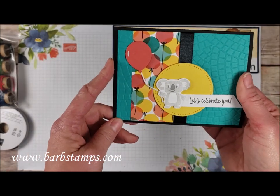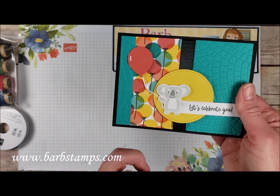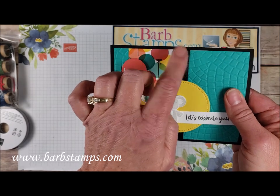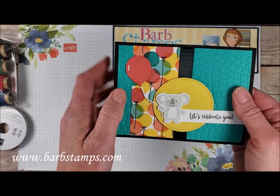We've got this cute little card that uses our Balloon Builder punch, and then we've got a stitch circle here for our little koala friend to stand on. Then we've got our mosaic folder on the background and our satin 5/8 inch ribbon to kind of cover the seam between the Designer Series paper and the folder.